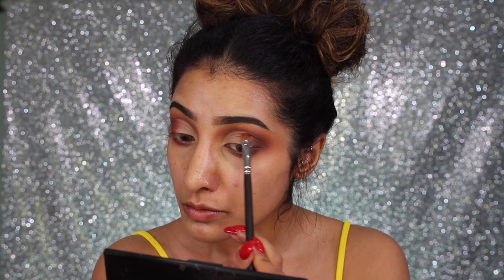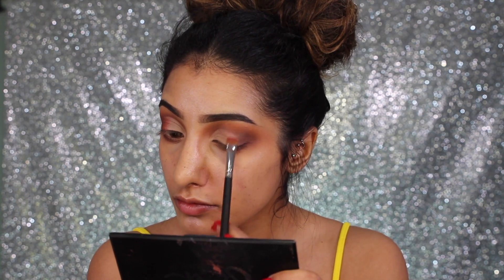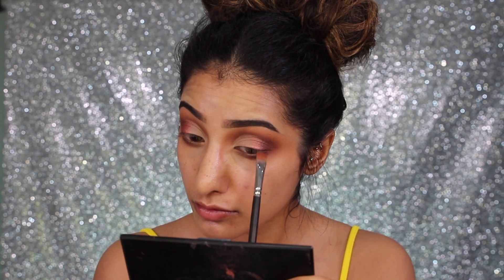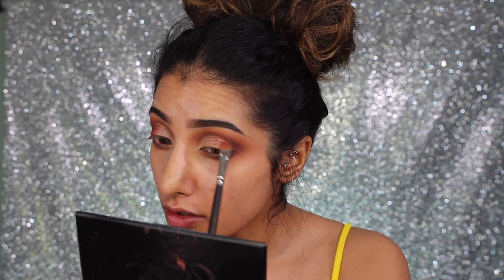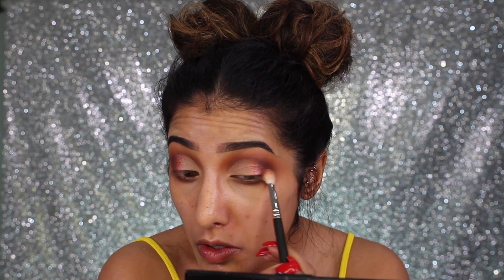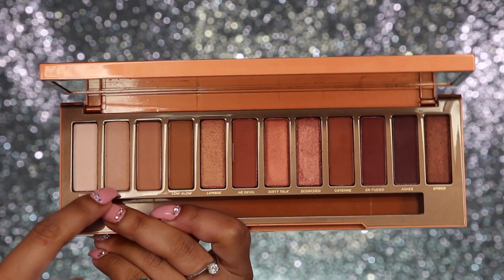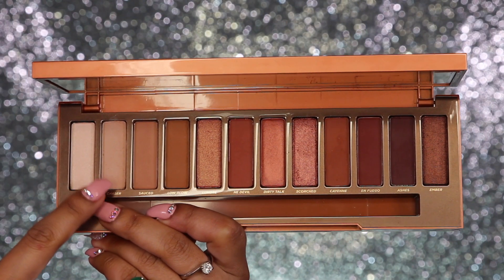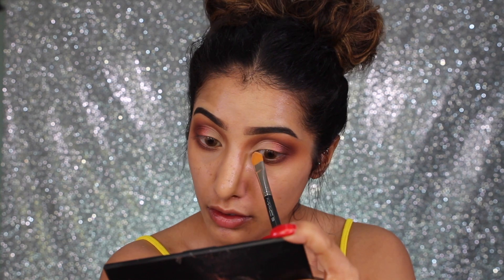Then I'm going in with the shade 'Scorched,' which is almost like a pinky-burgundy shade. I'm applying this just on the edge of that transition and the outer corner color to add a bit of dimension to this eye look by adding a little bit of shimmer into it, then blending the outer corner back in so it all looks blended.